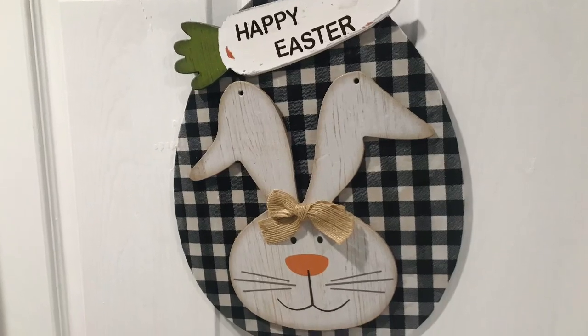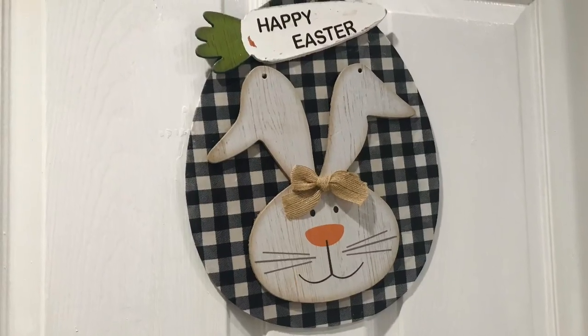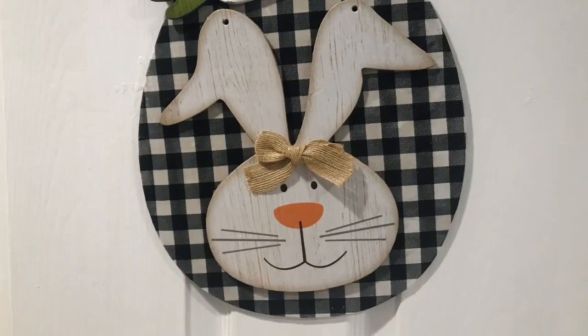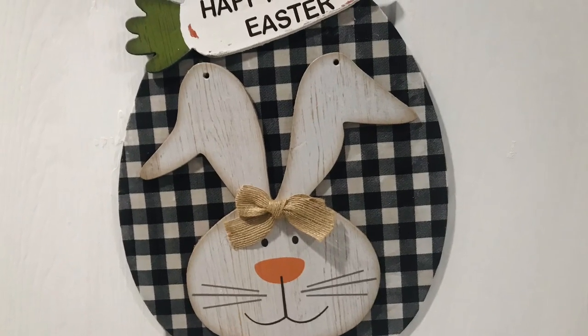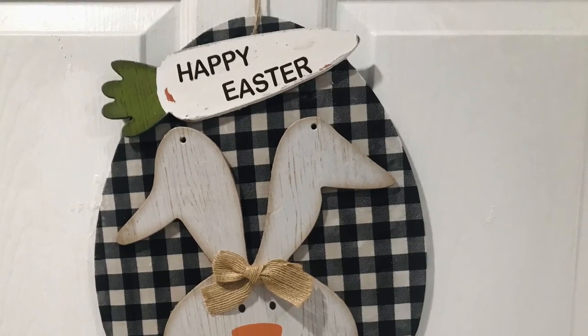What's up guys? Tina Didit here and welcome back to my channel. Today I have this super simple Easter decor for you. I actually made this for my classroom but it is a little early for Easter. You guys know that I'm a teacher and I like to make my own decor sometimes for my classroom, and the kids love it when they see decor they haven't seen at the store before. So if you want to see how I made this one, keep on watching.